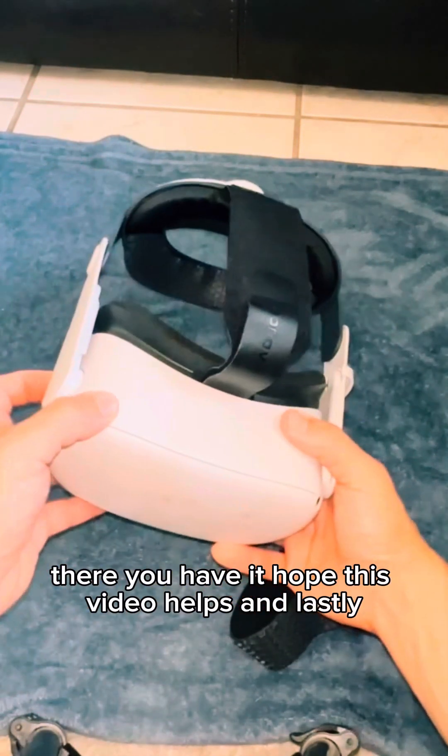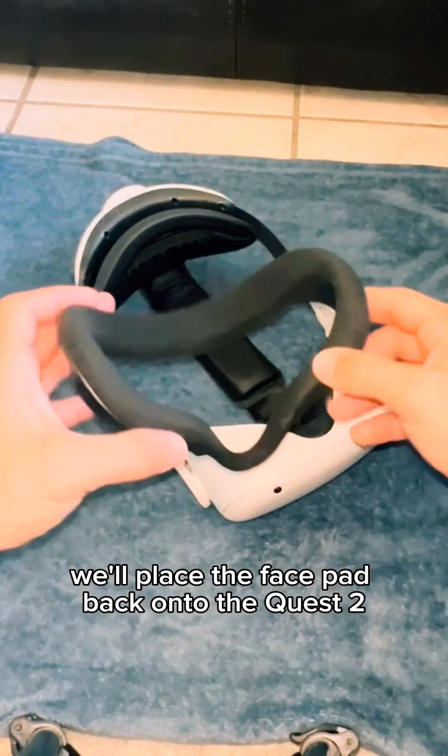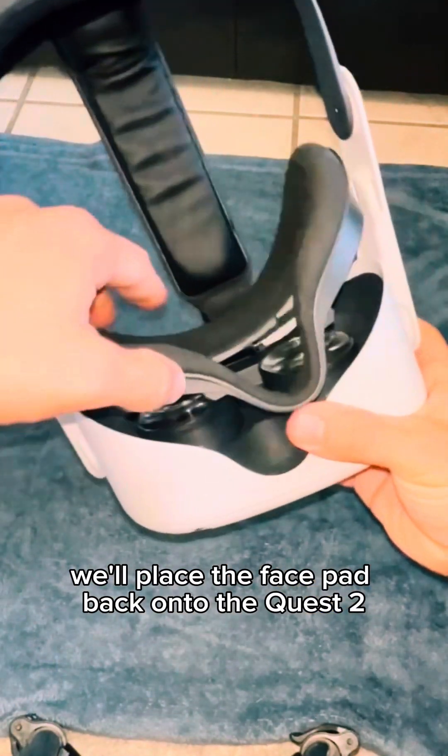And there you have it. Hope this video helps. Lastly, we'll place the face pad back onto the Quest 2.